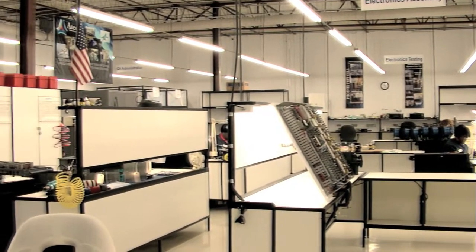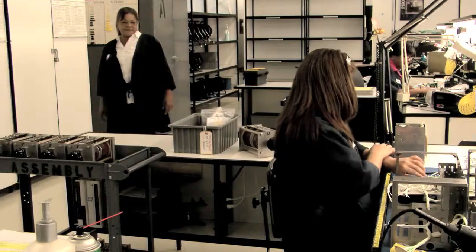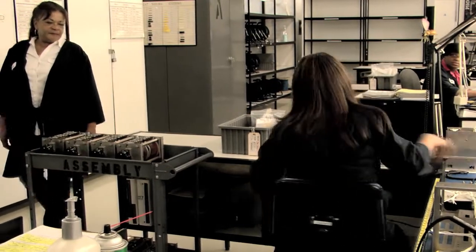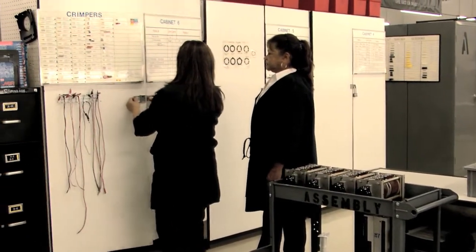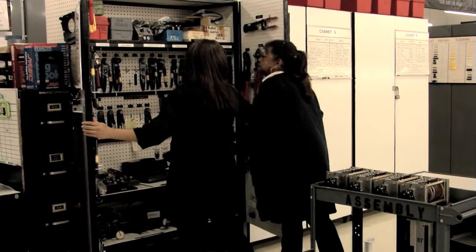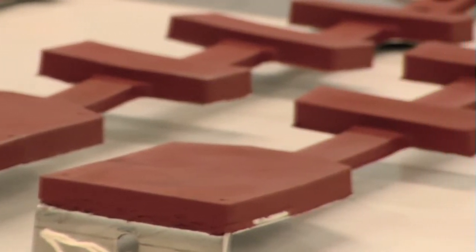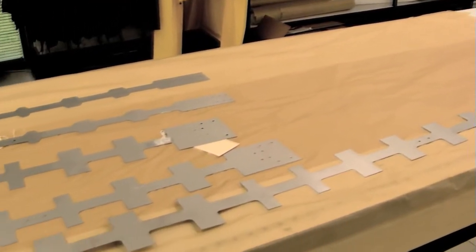ATEC tries to instill quality in their products by adhering to several programs, including 5S and FOD control. FOD is foreign object debris that may be scattered about the plants. We try to maintain a clean environment to prevent any contamination of products that ATEC makes.